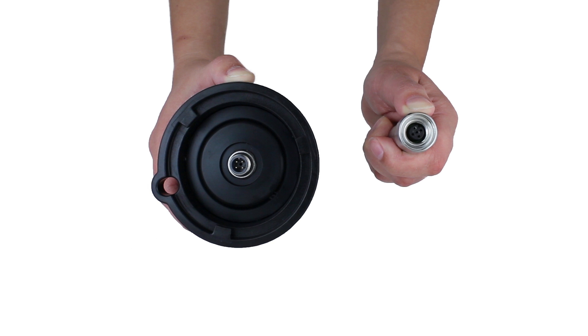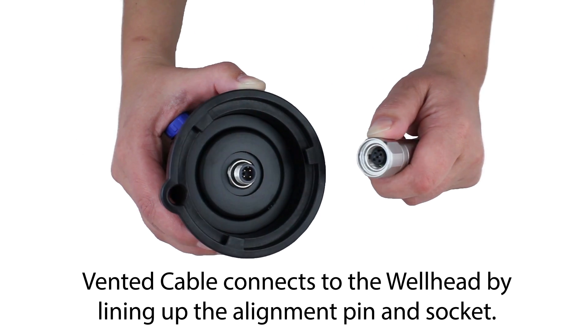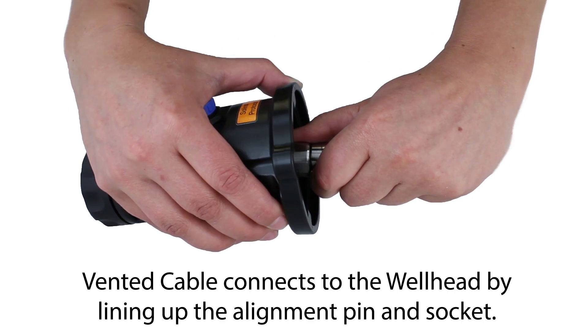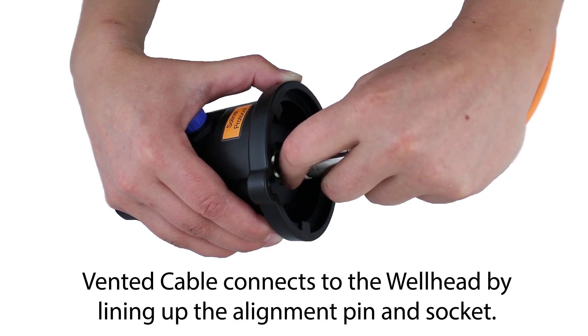To connect the vented cable to the Aquavent wellhead, line up your thumbs with the alignment pin and the alignment socket. Bring the connections together using your thumb as guides, push in and twist slightly until you feel a small click as the properly aligned connection is made.